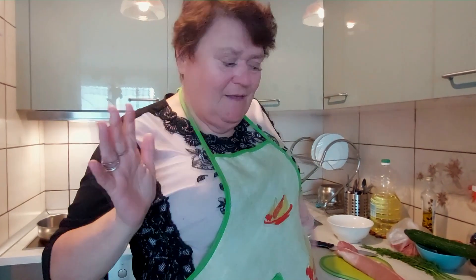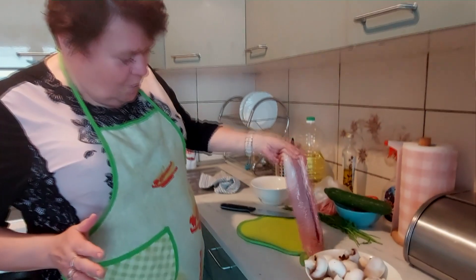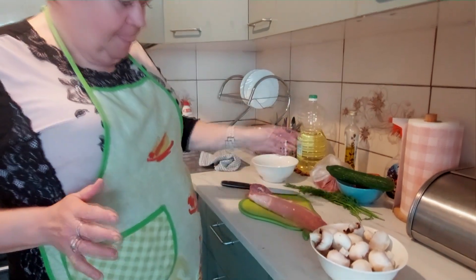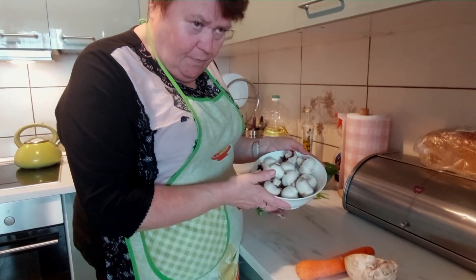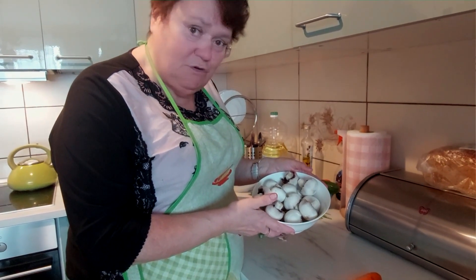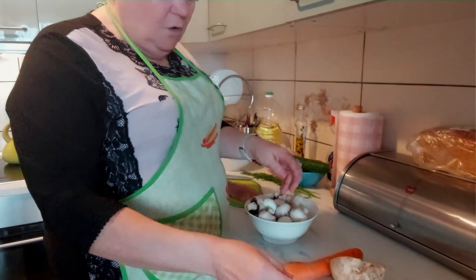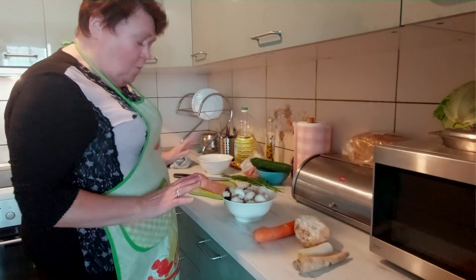Znowu jestem z Wami. Dzisiaj chcę Wam pokazać obiad, którego jeszcze nie robiłam szczerze, ale zapowiadałam, że zrobię jakiś obiad z polędwiczkami. Na zdrowo, więc tu mamy taką piękną polędwiczkę, pieczareczki, bo będzie to w sosie pieczarkowym - właściwie w sosie jogurtowo-pieczarkowym, bo dla zdrowia nie używam nigdy śmietany. No i tutaj podstawowa włoszczyzna. To jest nam potrzebne do dzisiejszego obiadku.